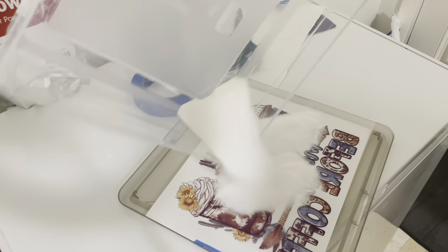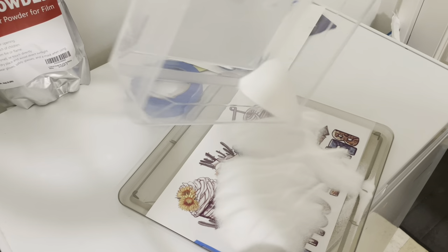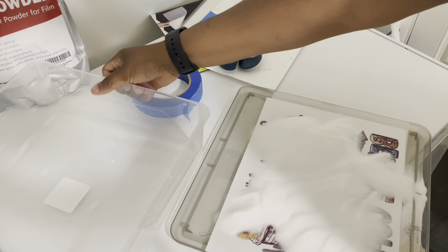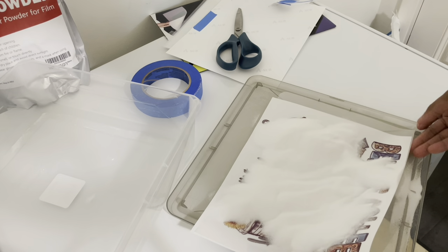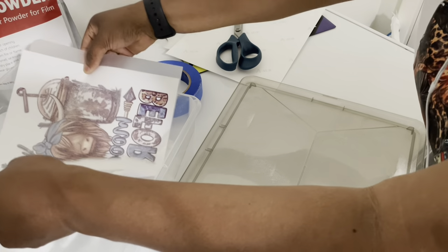We're going to coat this so it doesn't dry on us. You want to make sure you get the DTF powder all over the paper, but make sure you do not touch the ink because you still have a chance of it smearing — so just coat it carefully.